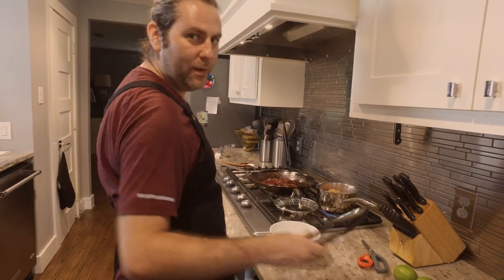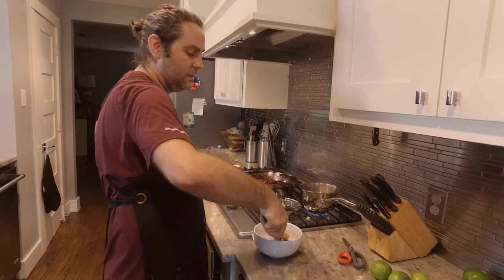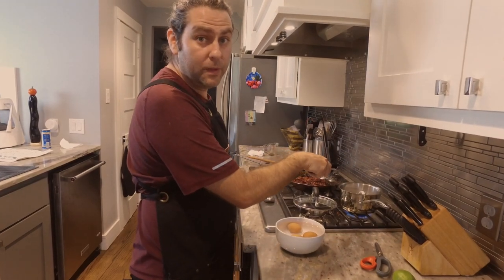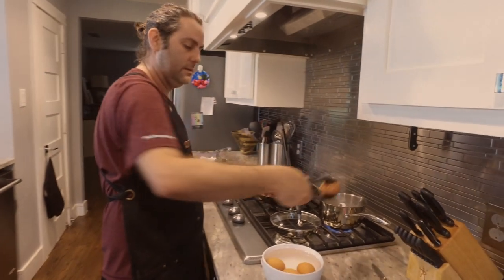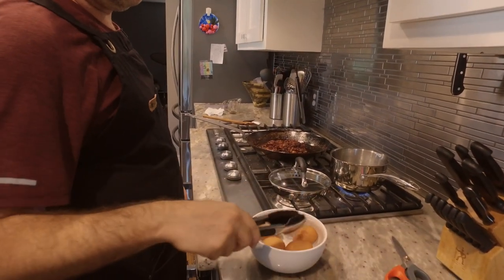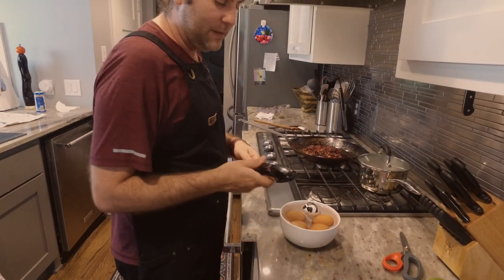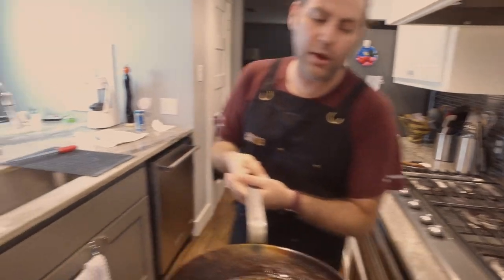We have soft — softish, medium-ish — oiled eggs, jam it with a nice jammy yolk. Go ahead and take them out. It's a little trick that as goofy as it is works out perfectly. So we're back to the bacon jam.